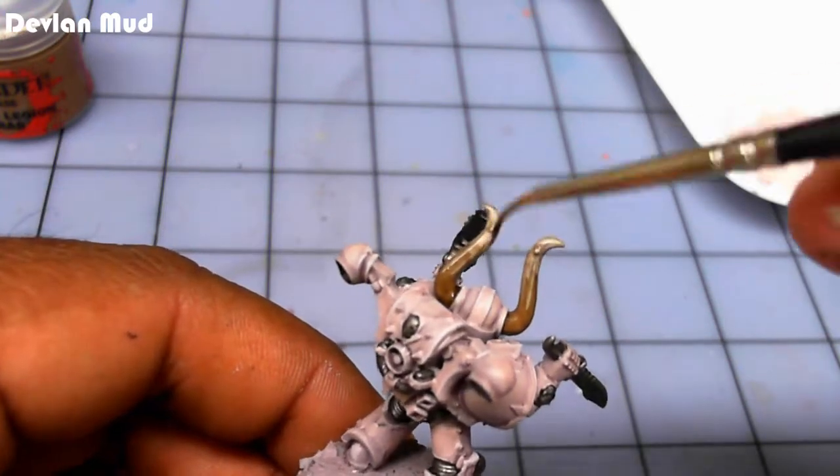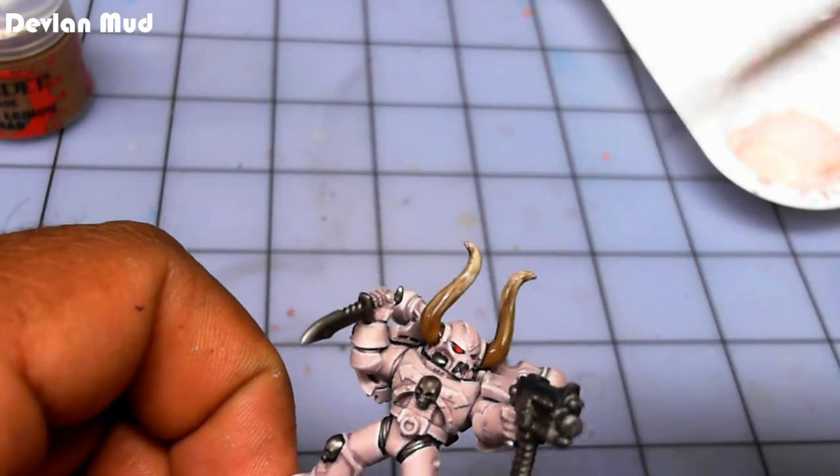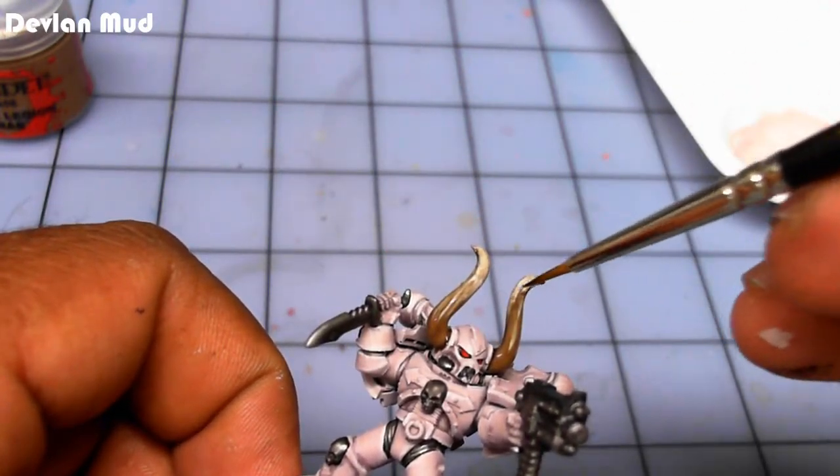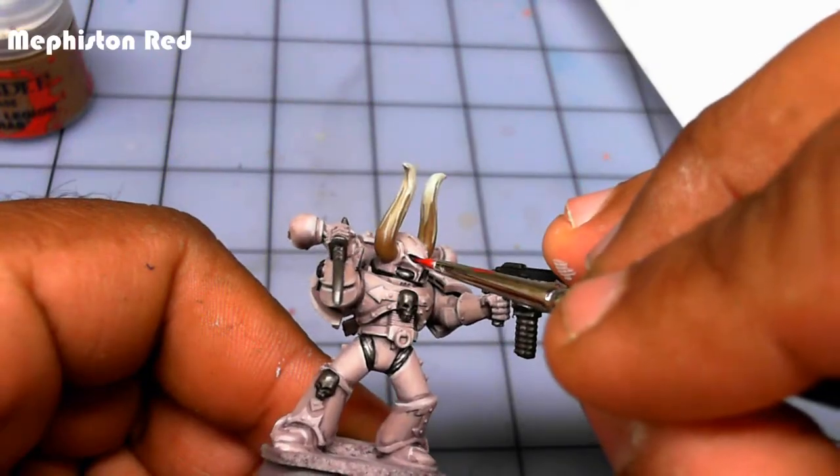Good old Devlin Mud. In case anybody's wondering, Army Painter Strong Ink is also very good for this — it's almost an exact clone of Devlin Mud.